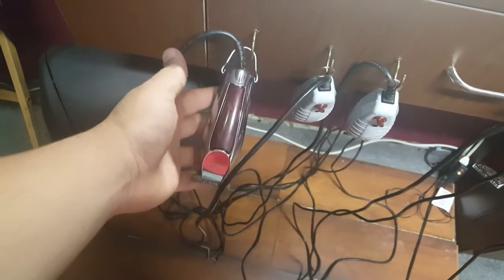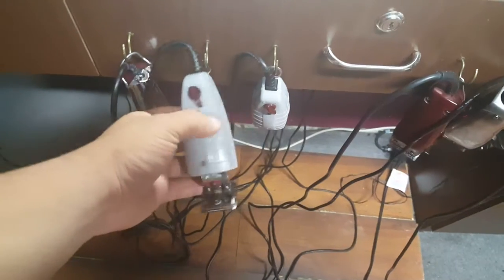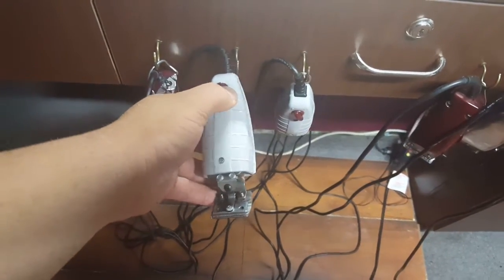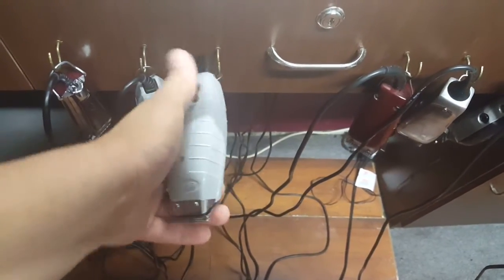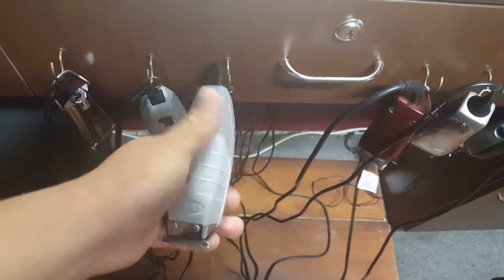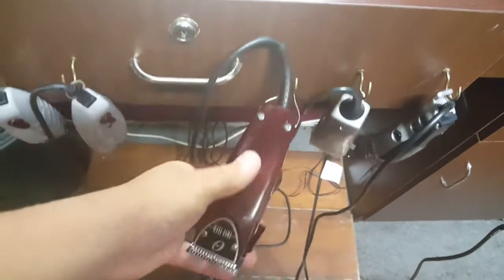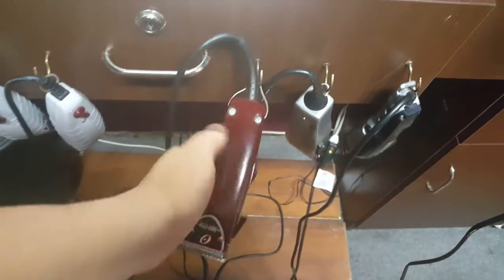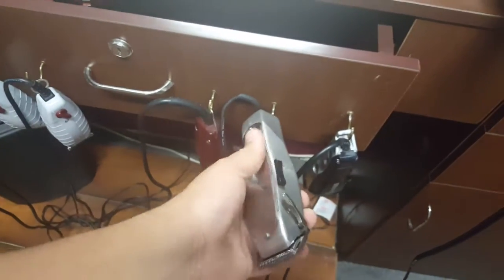Got the Wall detailers, T-outliner, another T-outliner. I use this one on kids or people that have sensitive necks. Got the Andis Fast Feed — this is my first pair.